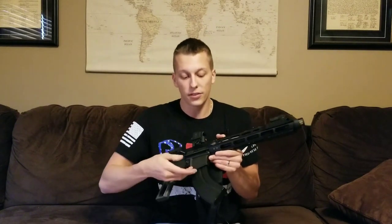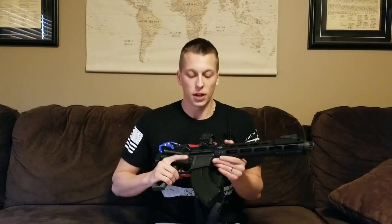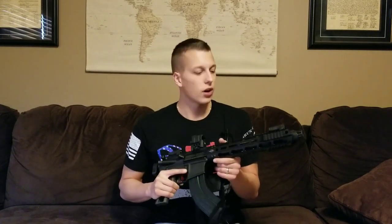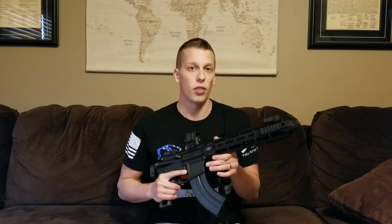Hey guys, today we're looking at the HD SMC from Harden Arms. The first thing you're going to notice about this gun is it's kind of a goofy looking gun, mainly because it's got this banana magazine in it — that's because this is chambered in 7.62x39. This is our Artemis build; if you guys have further questions about it check out our Instagram. But what we're focusing on here is the compensator.